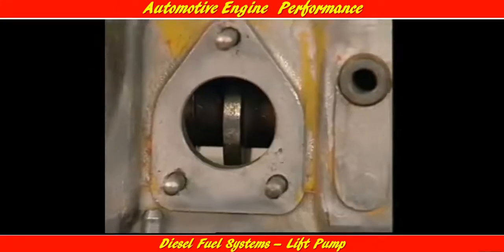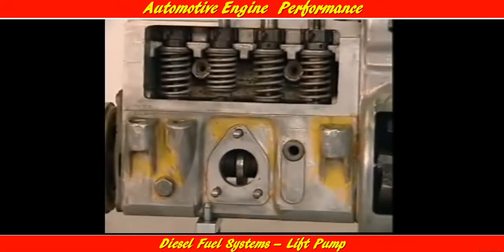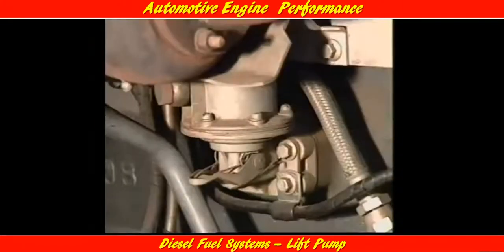A second type of lift pump in light vehicle applications is the plunger pump. It is mounted on the inline injection pump and driven by a cam inside the inline injection pump housing. Internally, a spring-loaded cam follower converts the rotary motion of the camshaft into reciprocating motion.